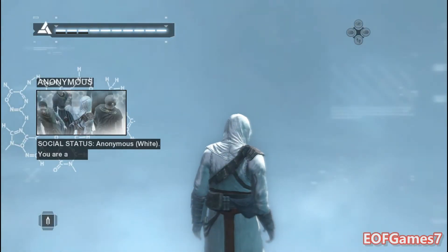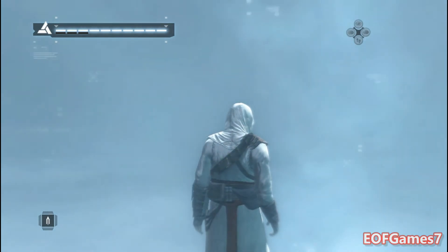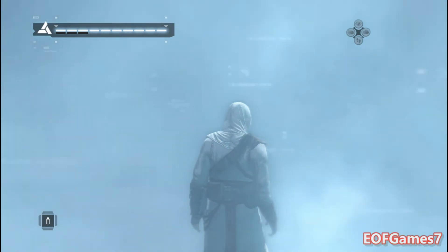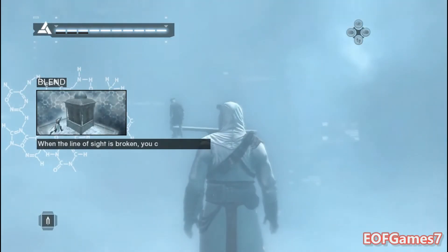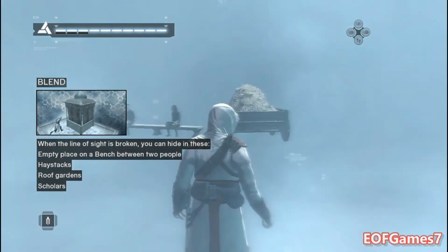Being anonymous will fill your synchronization bar and make your job as an assassin easier. There are different places which you can use to hide; however, you must always break the line of sight first, and then use a hide spot to vanish.